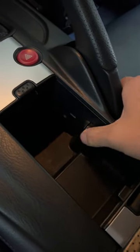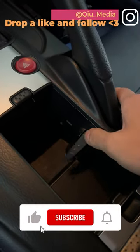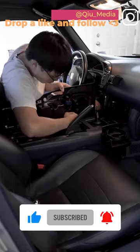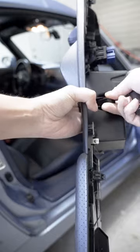If your S2000 has a broken cup holder divider like this, come with me and install a brand new 3D printed one from Dewey's Dimension. Let's go ahead and remove the center console like so, and then go ahead and pry out the old divider like this.